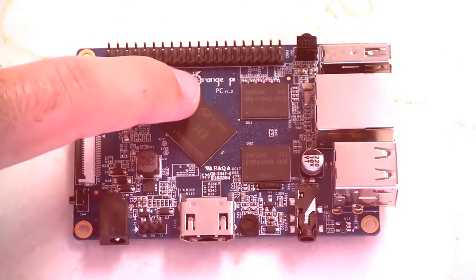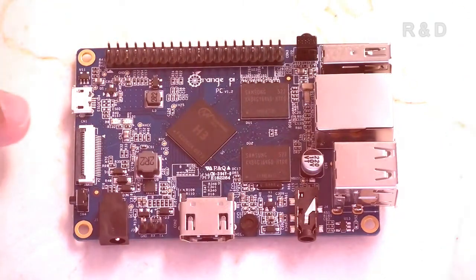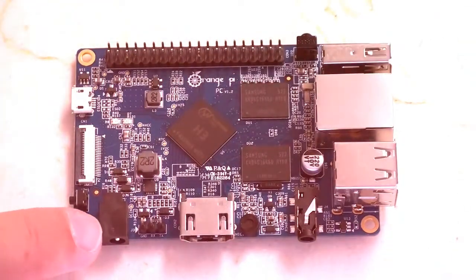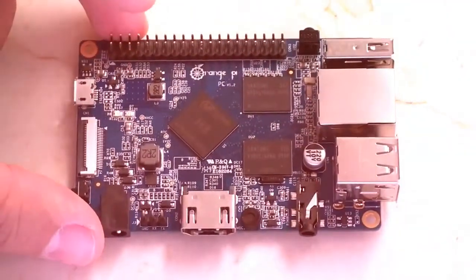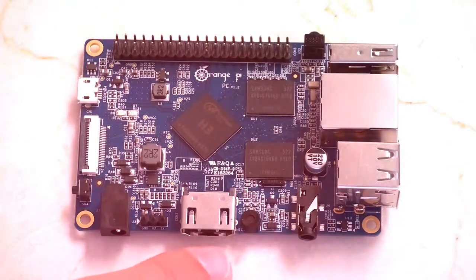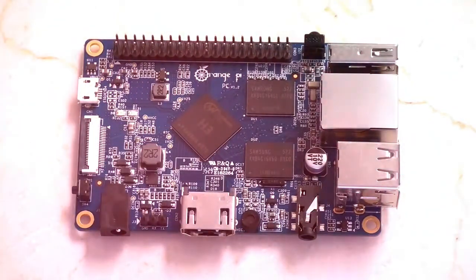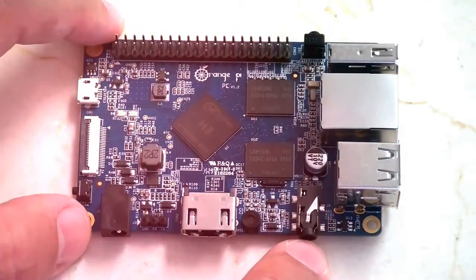Here we have the Orange Pi PC version 1.2 — you can see that right on the board. Starting the walk around: this is your power in. Unlike the Raspberry Pi or Banana Pi, this actually has a push-rod power connector, not USB power. Following on from the power we have the UART TTL debugging three-pin switch, then the HDMI, a small onboard microphone, and a combined yellow video and 3.5mm headphone jack.